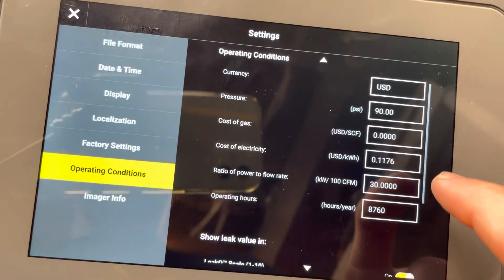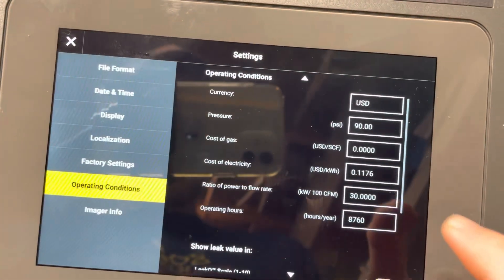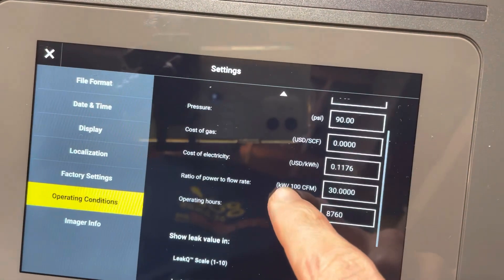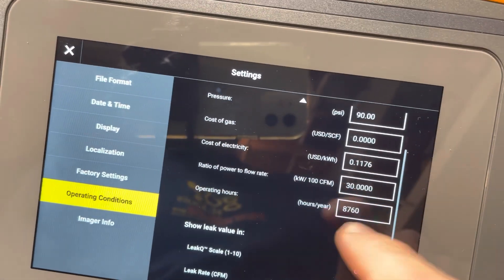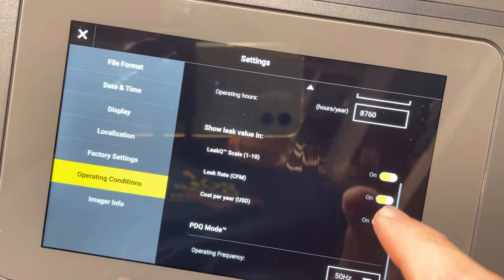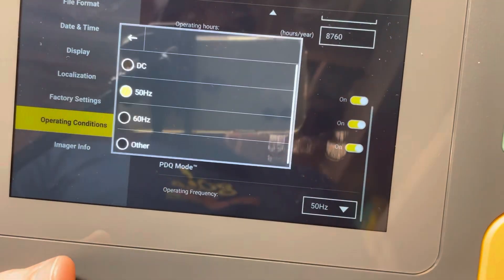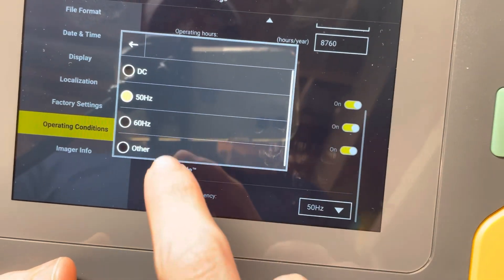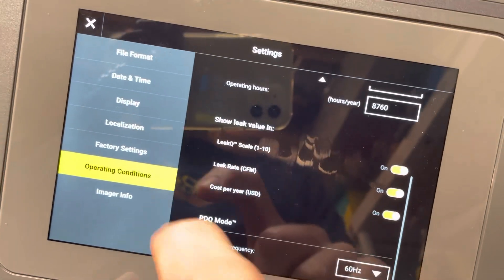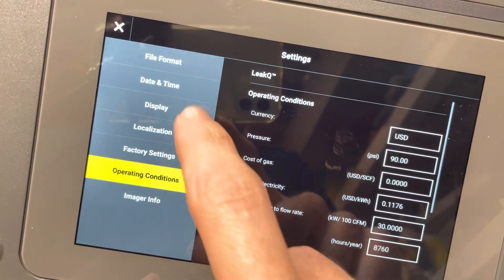Sorry, this screen is very reflective. You can type in how many hours of operation this leak is running, choose what values you want shown on screen, and the last thing you want to do is tell it the frequency that your electricity operates on — this is specifically for the i910 because of partial discharge detection. So we set it to 60 hertz. And I think that's everything.